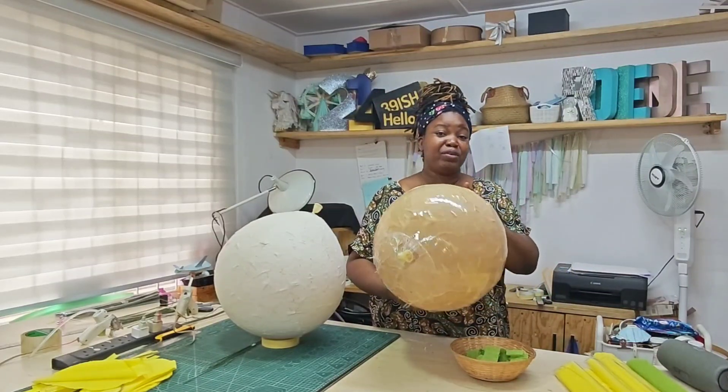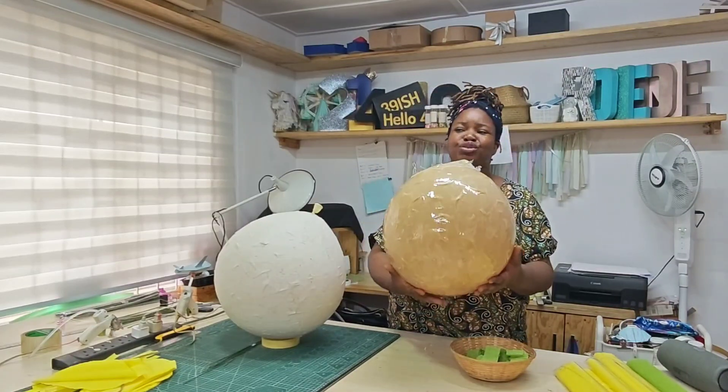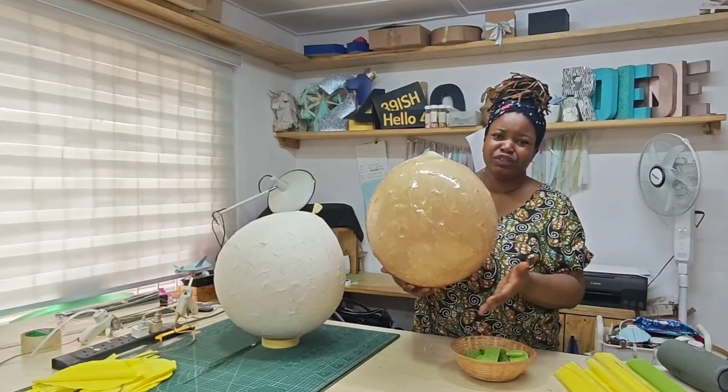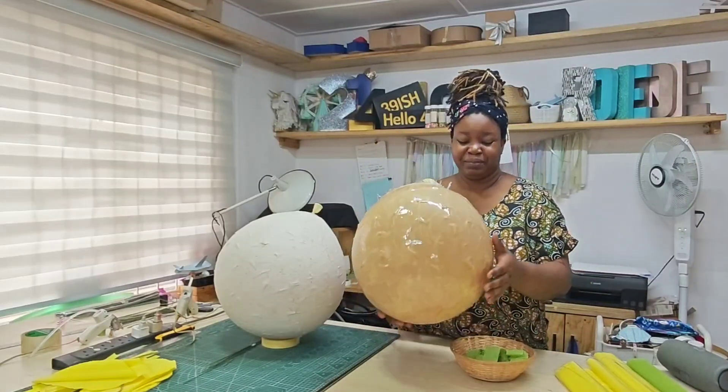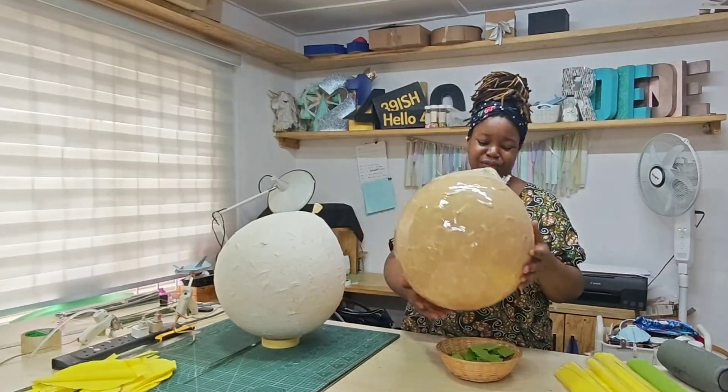I wish I had more time — I would probably put another layer of epoxy resin. I need these to be sturdy. They are like bulbs, large flower bulbs — just flower stands. These are the bulbs that will be below.